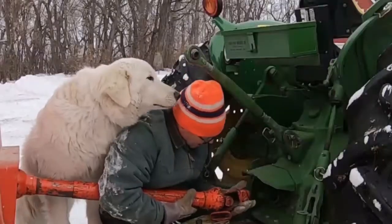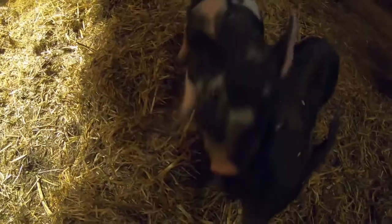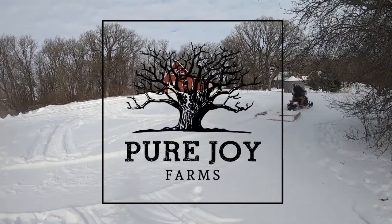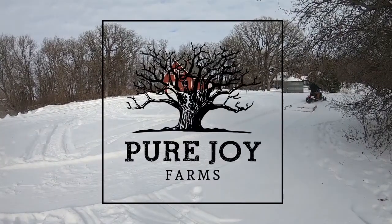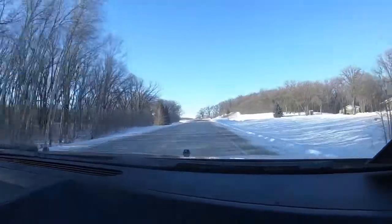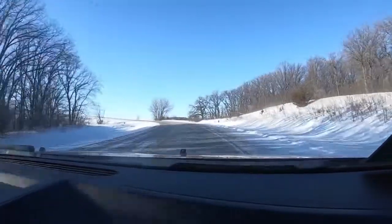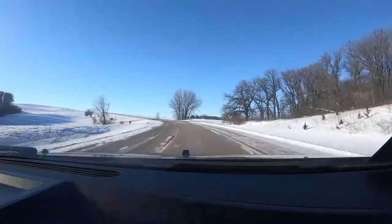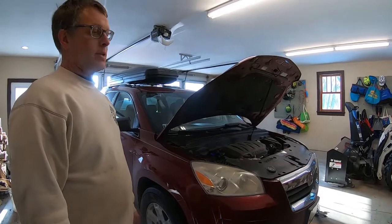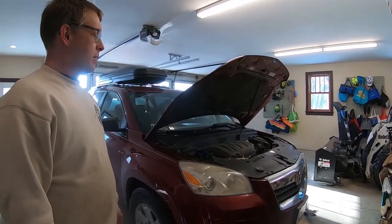The Outlook has the shakes. This is our 2008 Saturn Outlook. We've had it about 3,000 miles — it's a run-around car for the kids. It has started to shutter at low RPMs just before the transmission shifts. If you shift it manually using the manualmatic mode, it seems to shift fine if we keep the RPMs higher, but particularly at lower RPMs, it shutters.